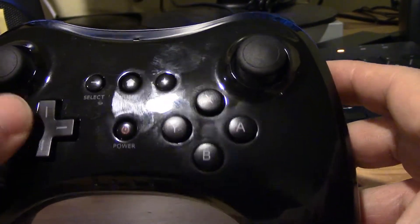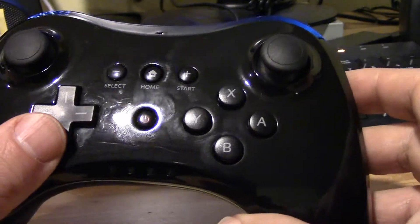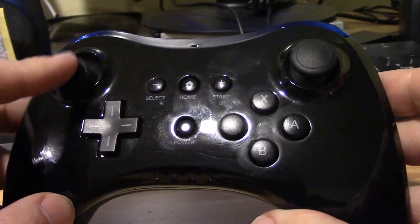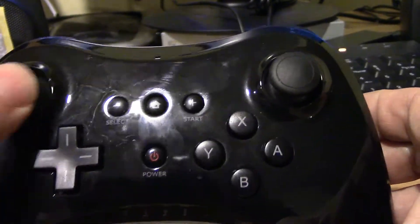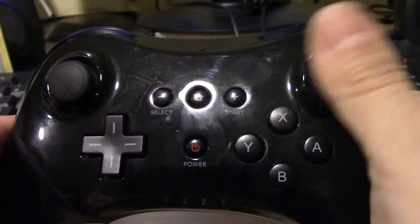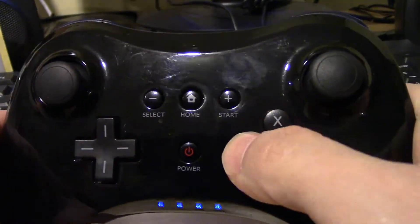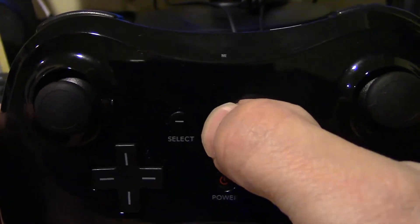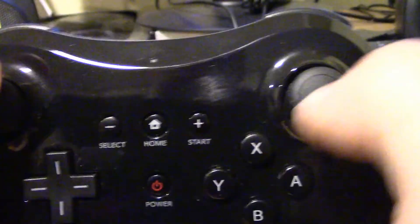All the controller buttons are solid. As you can see, the blue lights are blinking. It's not bad — the Wii U console is upstairs and this works fine. Buttons are nice and clicky. The start is fine, home is fine, and this button over here too.